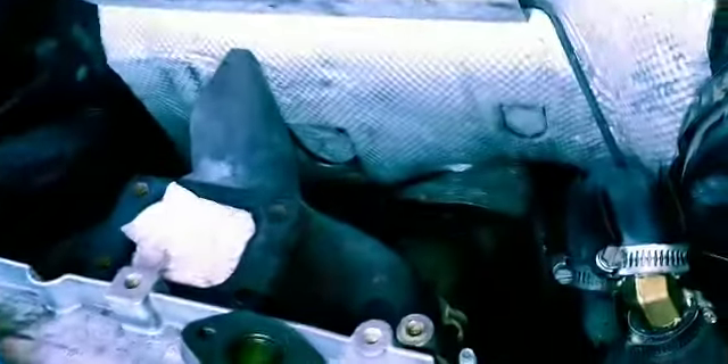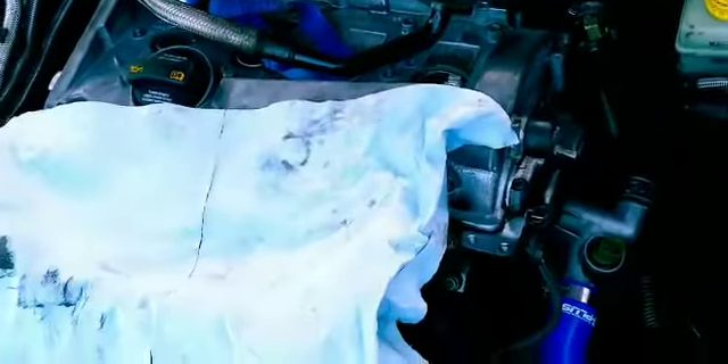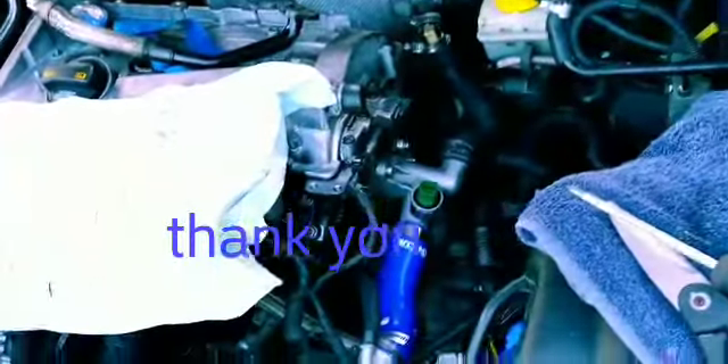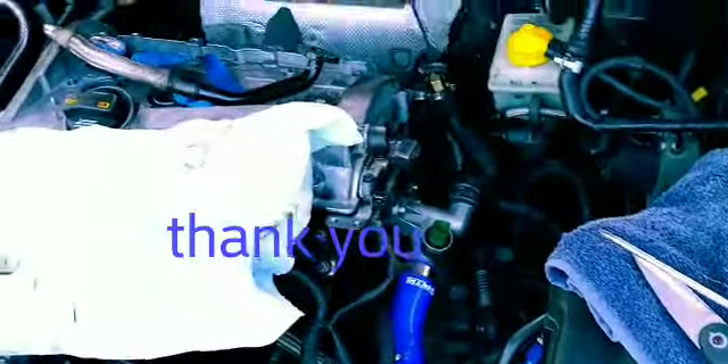Still got to get the wastegate on, just a couple things plumbed, and it'd be good to go. Just wanted to show you guys my progress, and thanks for watching as always.